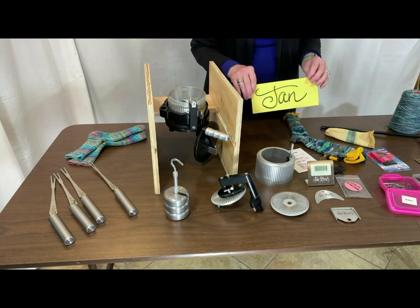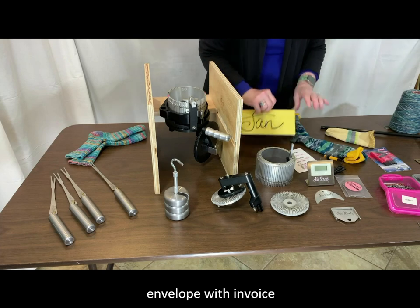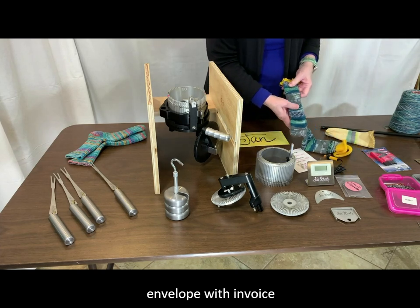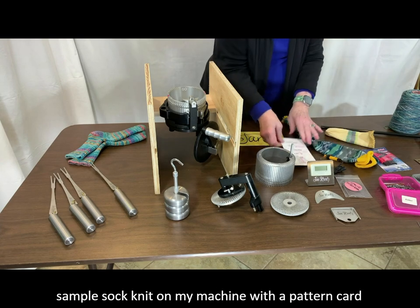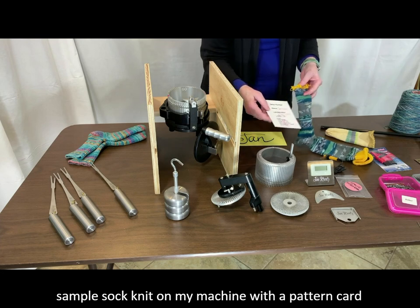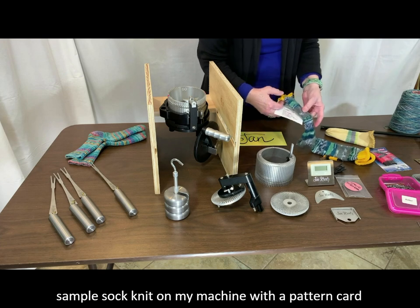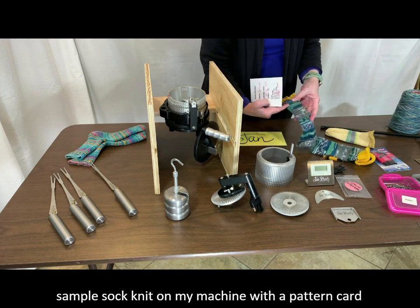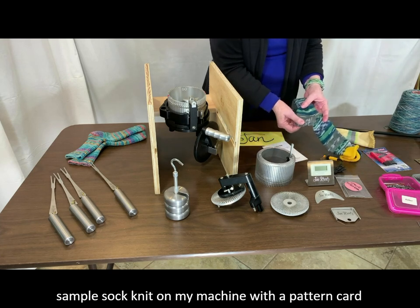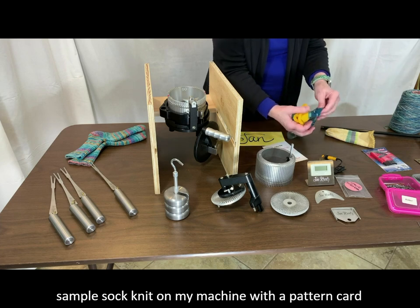In the package I received my name with the invoice inside. I also received a sample sock that was knit on my machine and a card that tells me exactly the recipe that was used — it tells me what kind of selvage I have at the top edge, how many rows of ribbing I have in the upper leg, the heel, how many rows are in the foot, and of course here's the toe.